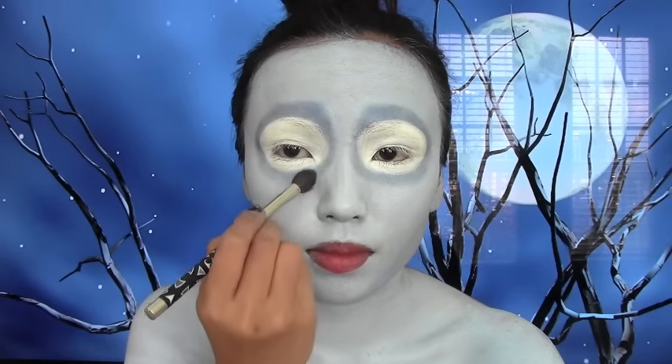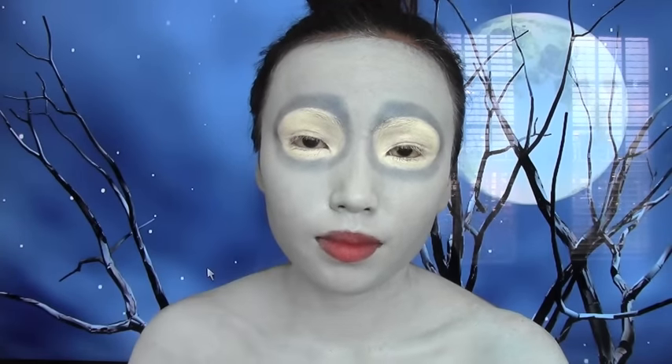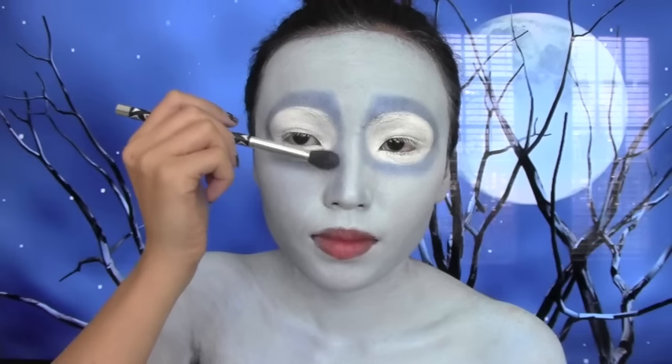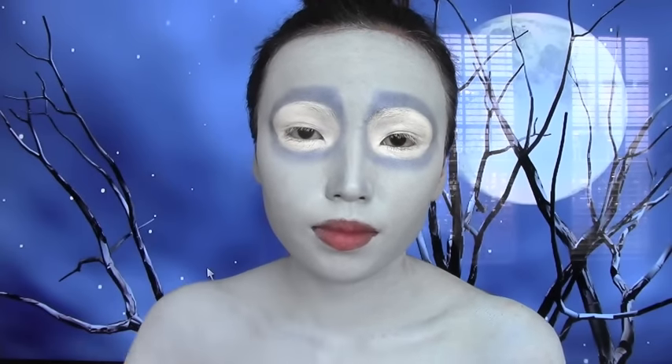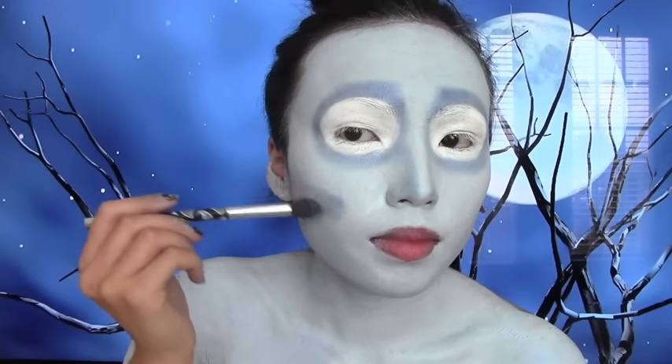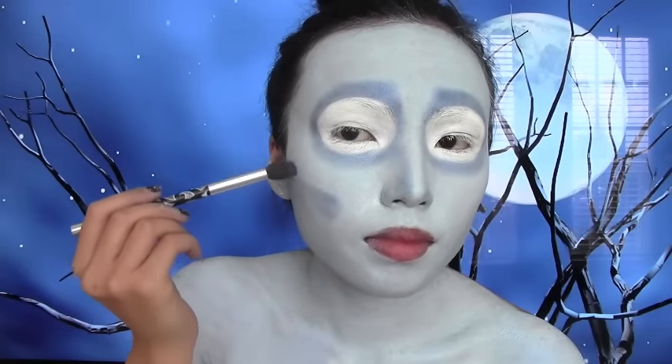After you're done shading around the eyes, bring the shading down the sides of your nose to make your nose appear smaller. Then I'm gonna shade a little triangle on the side of my face - this is where all the teeth is going to be peeking out from.